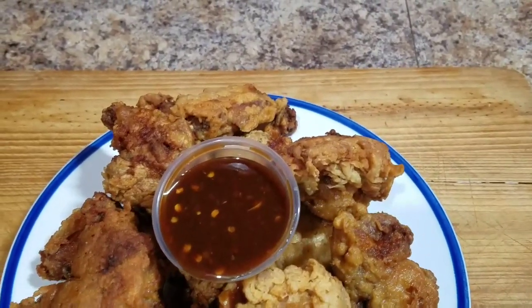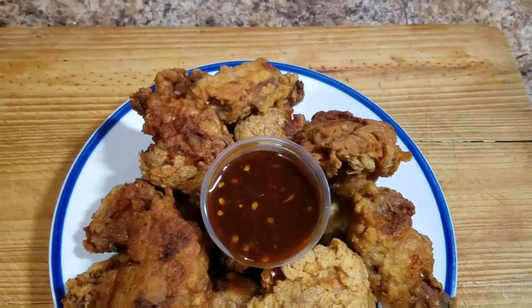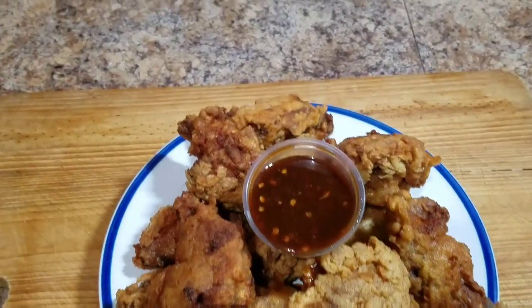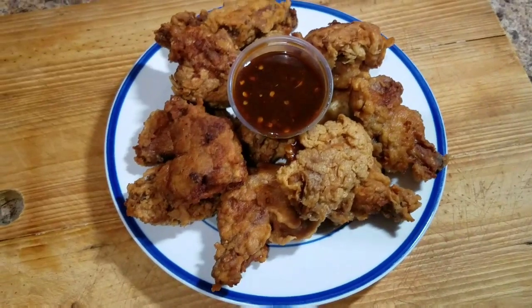And here you have it, guys — the final product of my extra crispy fried wings. This was amazing, and I hope you guys enjoyed this recipe. I hope you go ahead and try it out, and remember to stay tuned for that awesome sauce video. Thank you guys so much for watching, and see you tomorrow for another awesome recipe. Bye!